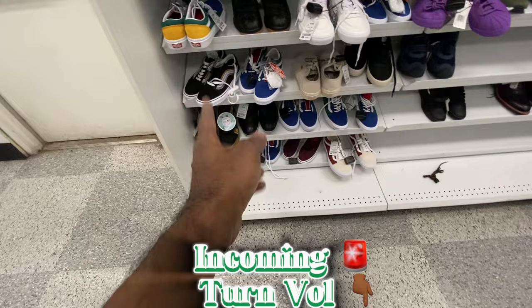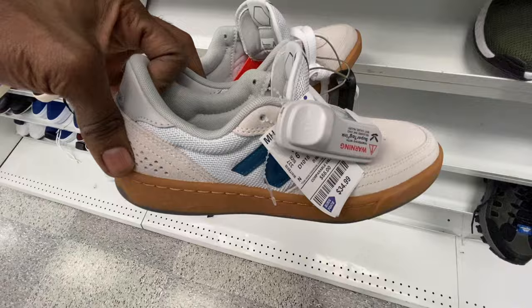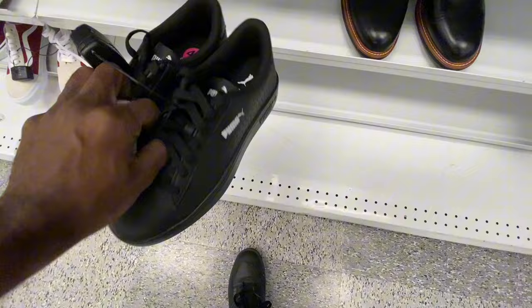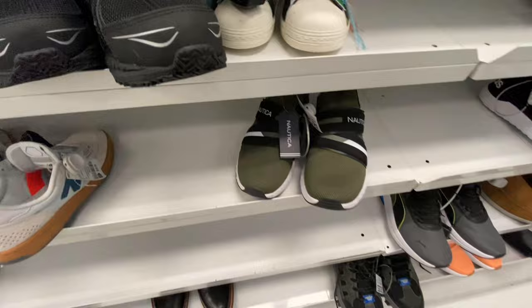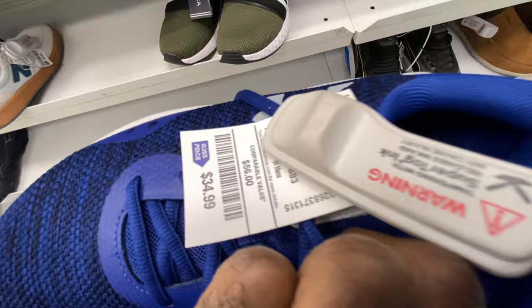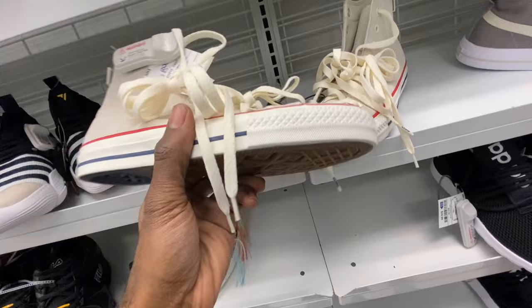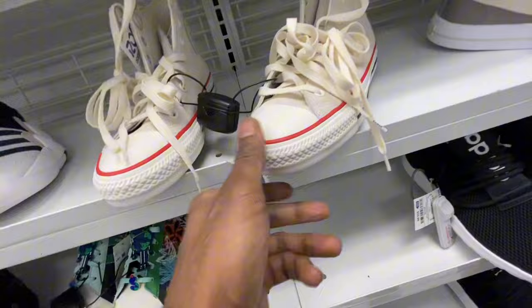We're going to keep it moving because that section is about to get picked over. We already talked about the New Balance — there's a second pair, size six, the other one was six and a half. Also got some Puma shoes for 30 bucks, though it's a small size, four and a half. Continuing down — we've seen Trae Young shoes all over at Ross and Burlington, still going for 37 bucks. Under Armour shoes in the men's section, size eight, 35 bucks. Converse 70s in here too — real thin silhouette, size eight and a half, 40 bucks.